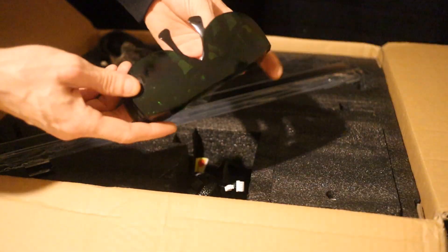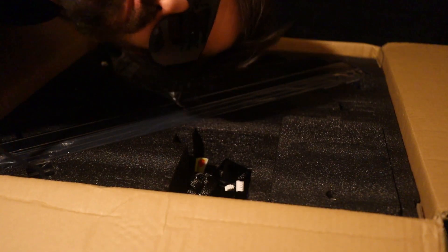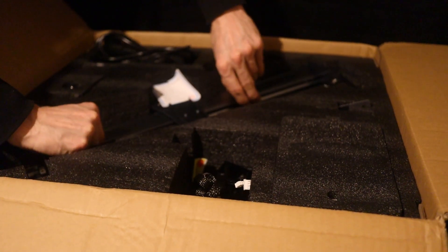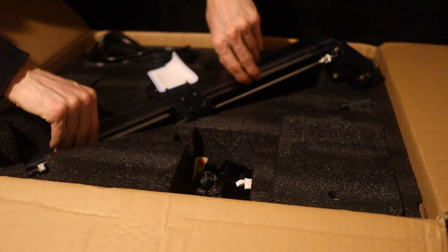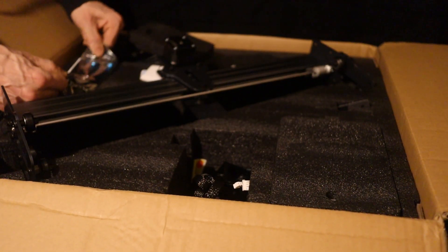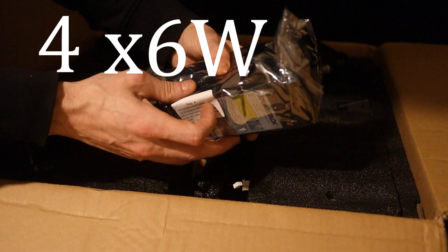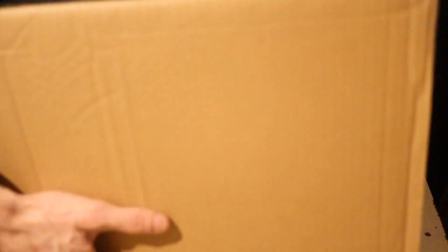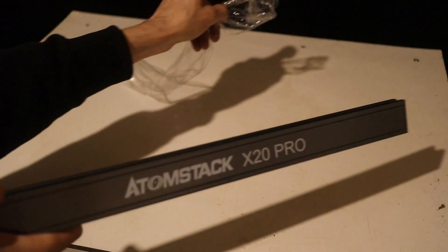Safety glasses — looking stylish. More foam. And the mostly pre-assembled orthogonal rails. And now, what we've all been waiting for: 4 times 6 equals 20 watts of diode laser. Now let's get this thing together.